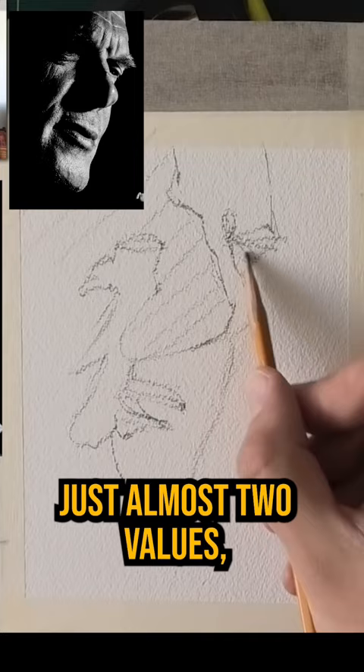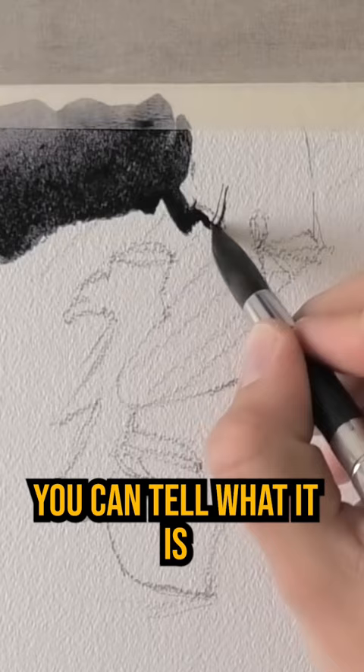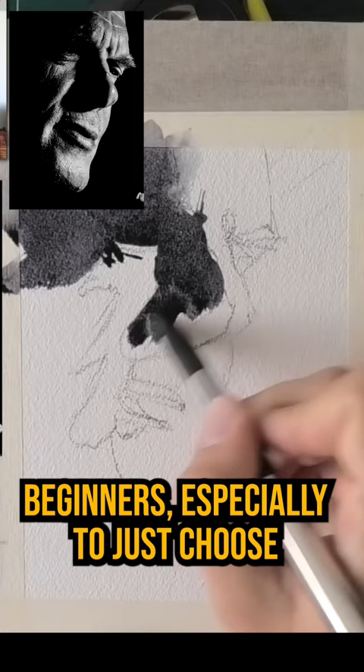With very few details, you'll notice that you can tell what it is and you can read it quite well. This is why I always encourage beginners especially to just choose a very easy photo to paint, like this one.